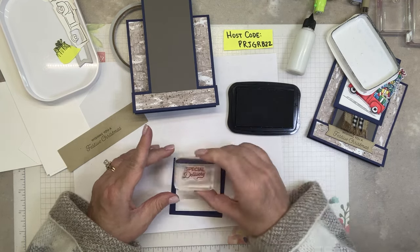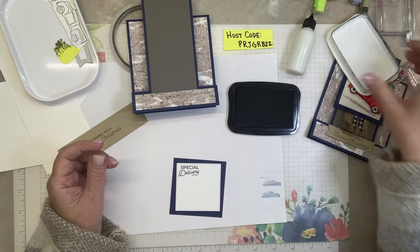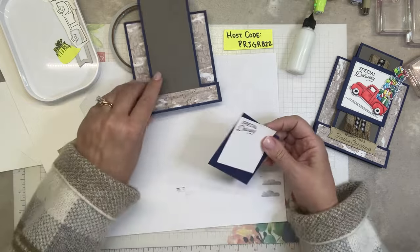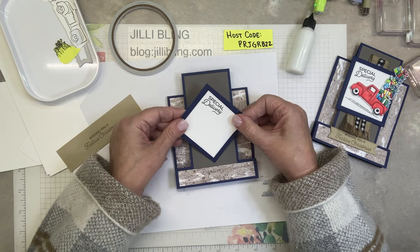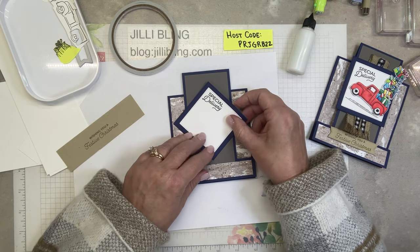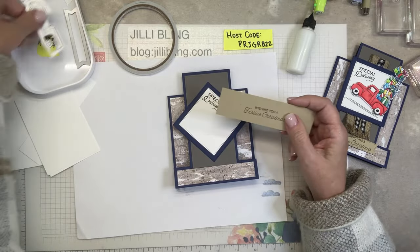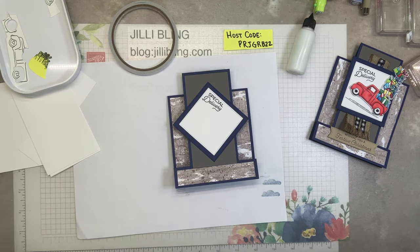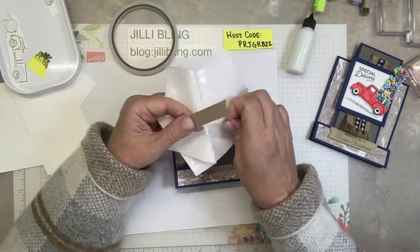Wouldn't you love to see a truck coming your way full of gifts? That's a special delivery! We're just trucking along. I'm going to cut out the words — those will go right here with dimensionals.